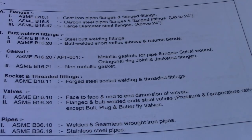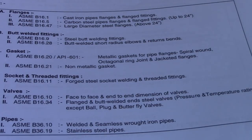So this covers the American standards for flanges, butt-weld fittings, gaskets, socket and threaded fittings, valves, and pipes. This is very important — you must know this as a pipe fitter, pipe welder, and also as a piping inspector. Thanks for watching guys, have a nice day, bye bye, see you.